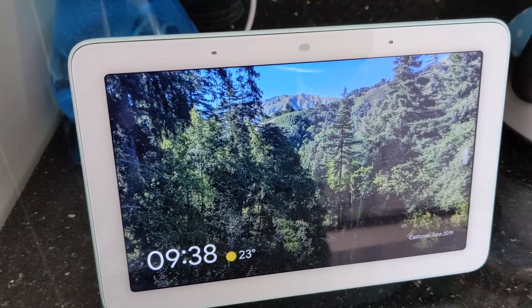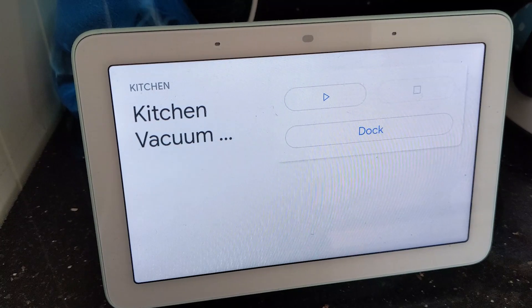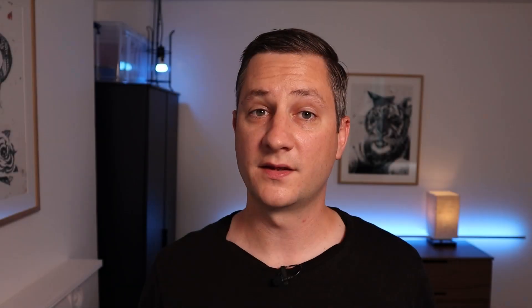Since I've got my Google Homes and Amazon Echoes connected to Home Assistant via NavuCasa, I can also control the vacuum cleaner using my voice. Now that you've got the vacuum cleaner integrated with Home Assistant, you can start using it in automations. I've created some very basic automations which simply tell it to turn on and vacuum at certain times of the day.